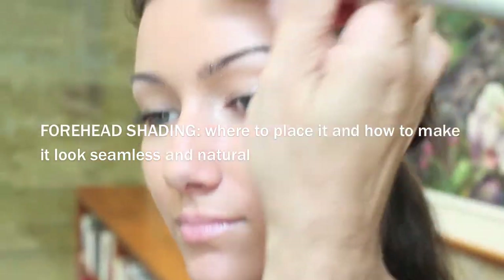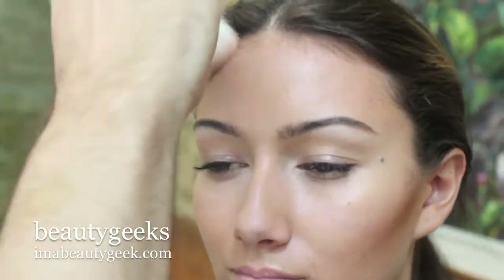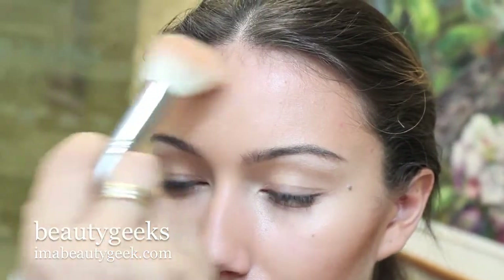We can also do a little bit in the temple, which will narrow the forehead. If you've got a tall forehead, it will shorten the height of it. What you want to do is get that color into the hair so that the inside edge is a soft halo — it's not a hard line.